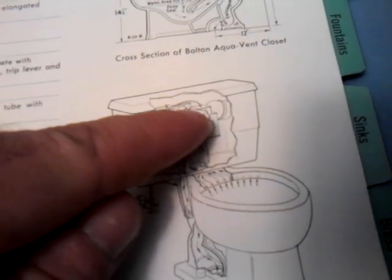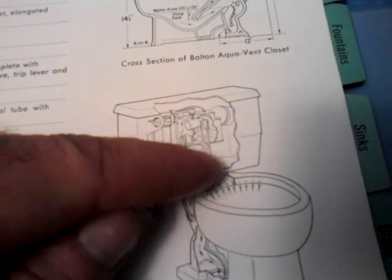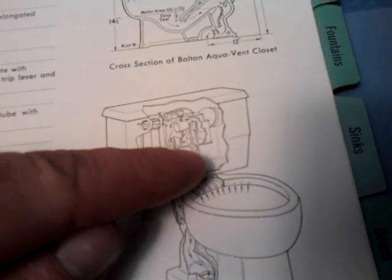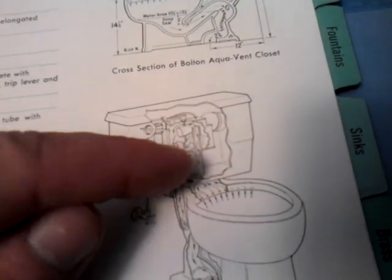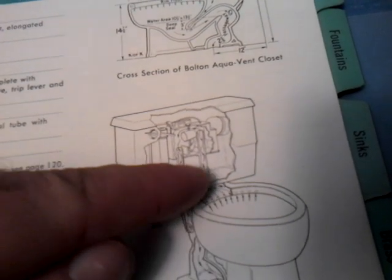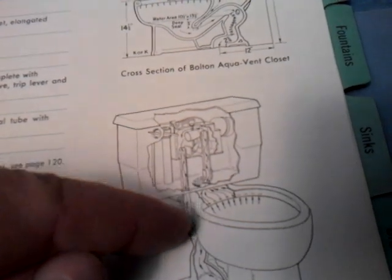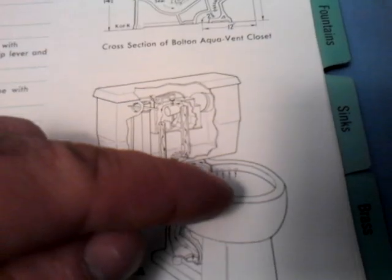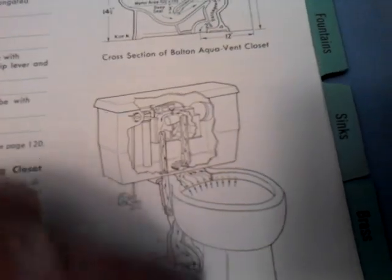That jet of water in the tank created an air vacuum — basically a suction of air behind it — which sucked air from what is normally the tank overflow tube on the flush valve. It sucked air from the bowl through the rim jets, up that overflow tube, and blew the air down into the sewer past the trap seal. So it was a toilet that would take air from inside the bowl and vent it and discharge it into the sewer.